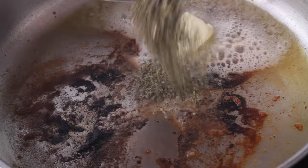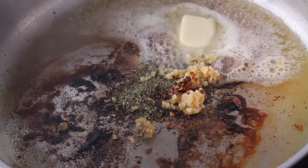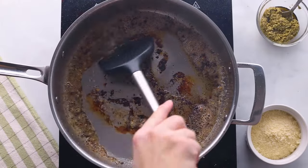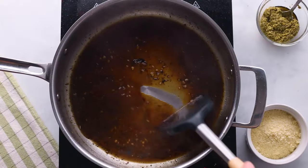Add in a couple tablespoons of butter. Once that's melted, add two teaspoons of Italian seasoning, two cloves of minced garlic, and a pinch of red pepper flakes for a little heat. Cook that until it's a beautiful golden brown color, which just takes a couple of minutes. Then stir in half a cup of chicken broth, scraping up the bottom of the skillet to get those flavor bits, and bring it to a boil and let it simmer for around three to five minutes. White wine would also be a good substitute for the chicken broth.